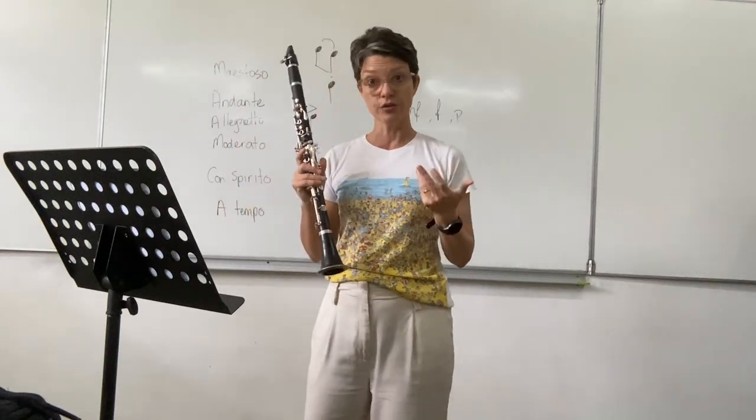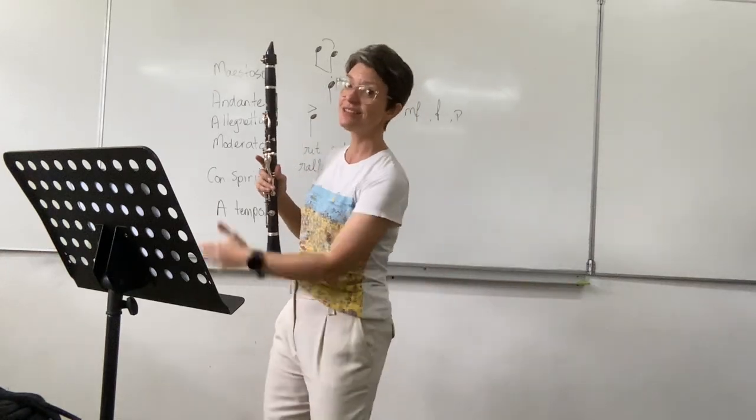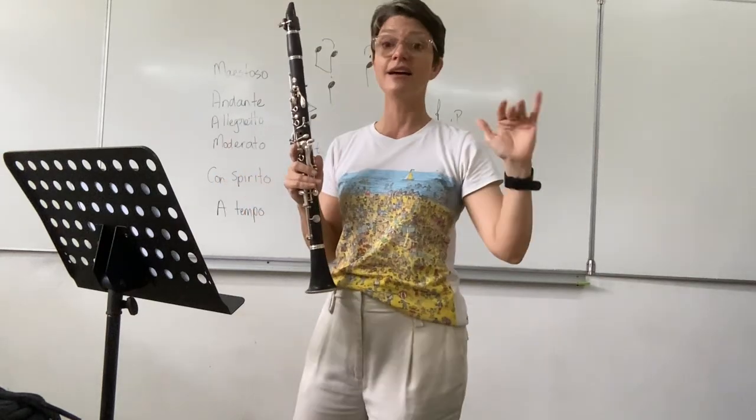In that section, you've got three beats in a bar but it really feels like it's in one. 1, 2, 3 — ya, da, da — ya, da, da — da, da, da.